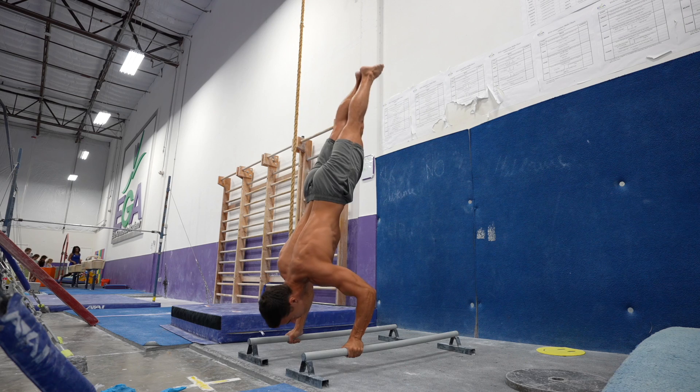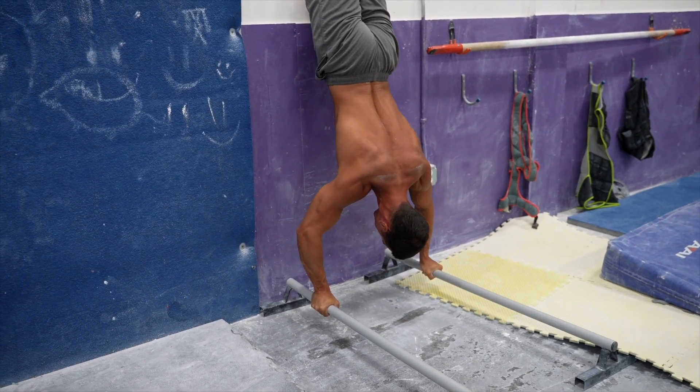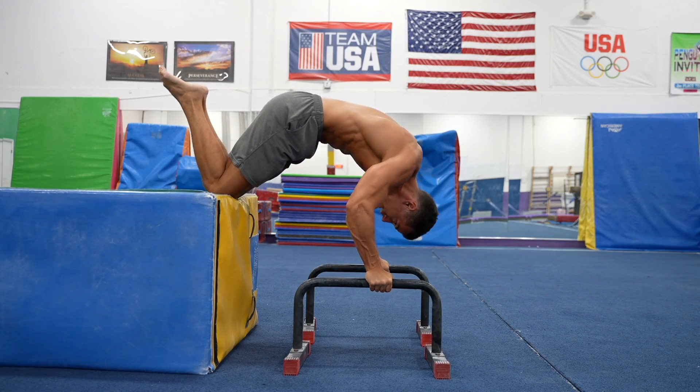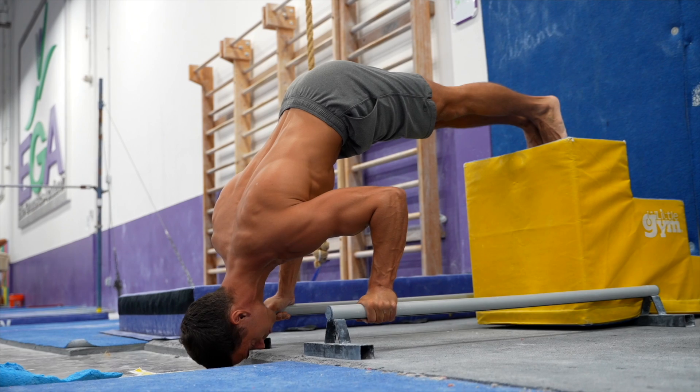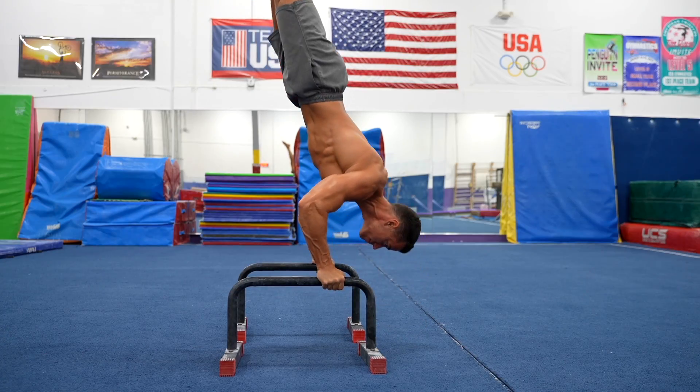One more thing about the handstand as a prerequisite: if your goal is to do freestanding handstand push-ups, then yes, you definitely need the freestanding handstand. If you only want to do handstand push-ups at the wall, the wall handstand is perfectly enough. So I would distinguish between the beast mode gymnast-style freestanding handstand push-up and the people who just want to develop their upper body strength thoroughly and build strong shoulders. For the second group, you don't need to struggle with the freestanding handstand, which I guess is a relief for many people. From here, you just need to build up the strength the same way as you did with the other exercises.